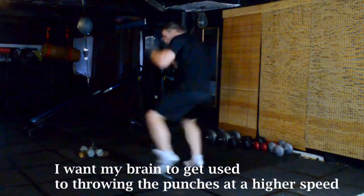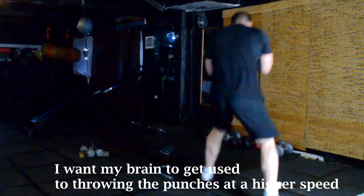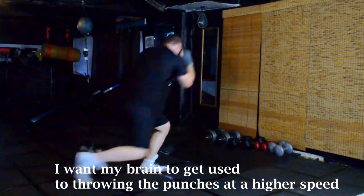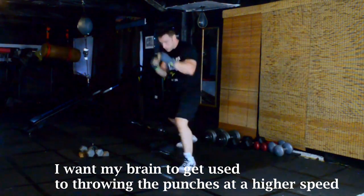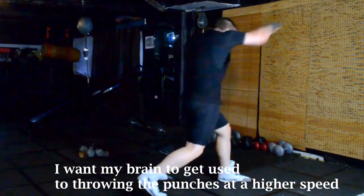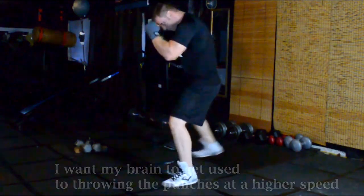For the final two rounds of shadow boxing I'm going to drop the weight. Now my brain and central nervous system has gotten used to throwing five pound punches and has compensated for that. Now without the weight, just like that weighted baseball bat in baseball, my acceleration and the velocity of my punches has increased and my hands seem like they're just flying. That is exactly what I'm after. I want my brain to get used to throwing these punches now with extra speed — I'm simply going to let my hands go for two rounds.